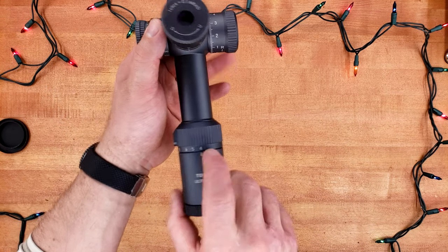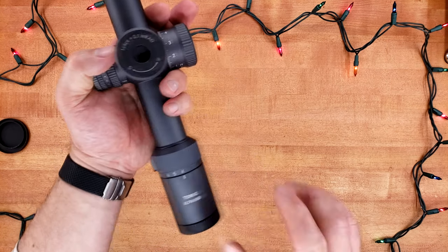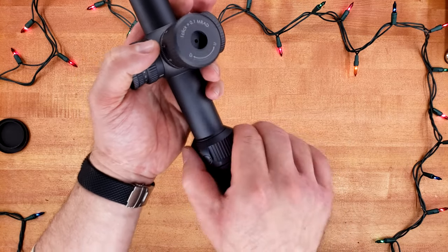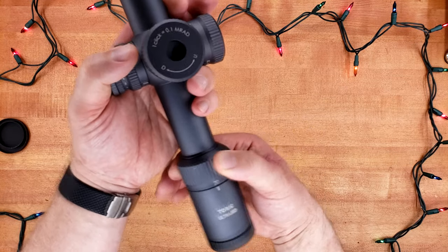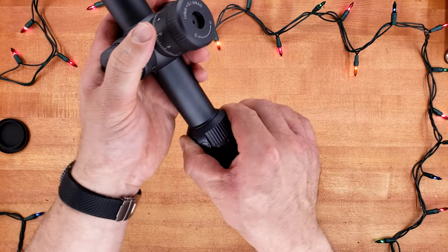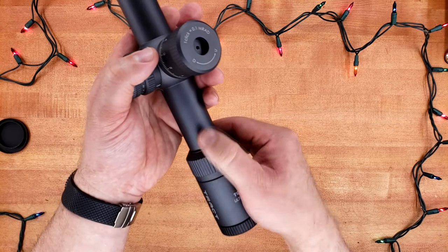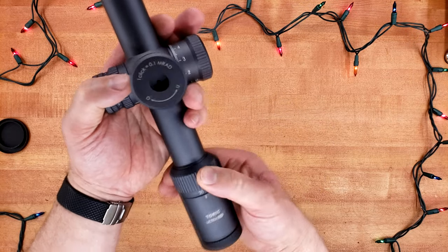On to the magnification ring — clearly 4 to 20, exactly 180 degrees of travel with a small thumb ramp. It really needs a throw lever if you're running this thing fast. But there's almost no noise to it — it is very smooth and very nicely damped. This is very reminiscent of a Razer HD Gen 2.